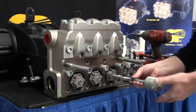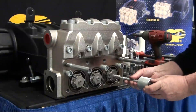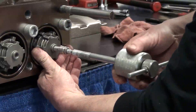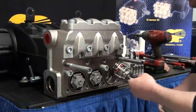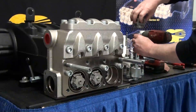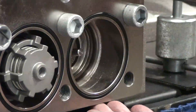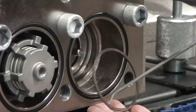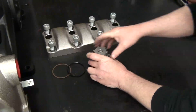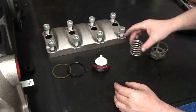Attach the 10mm adapter to the slide hammer. Thread the slide hammer into the valve cage and remove the valve. Behind the valve, remove the O-ring and the backup ring.